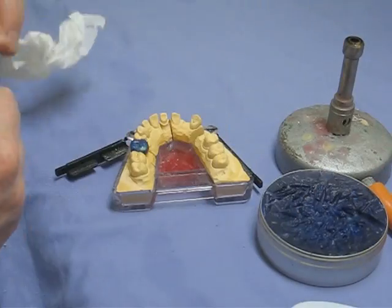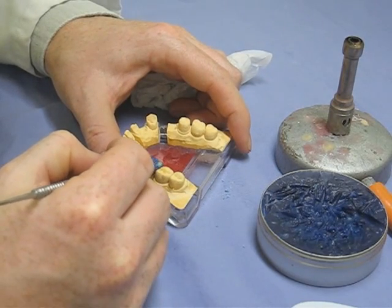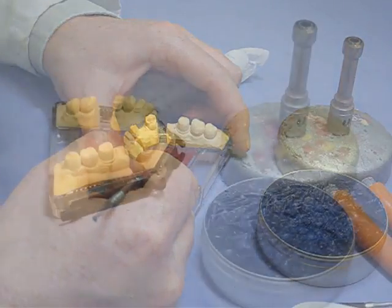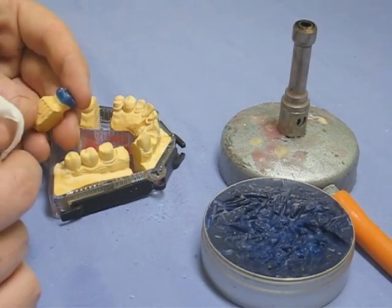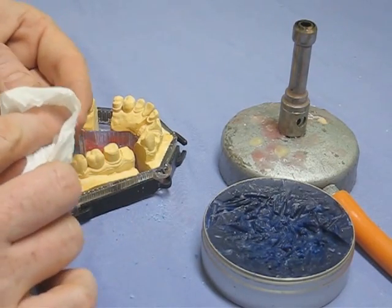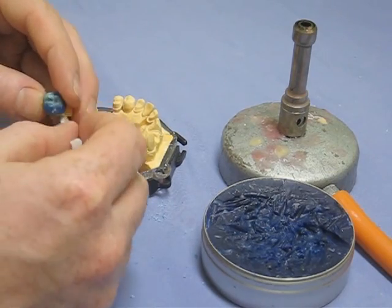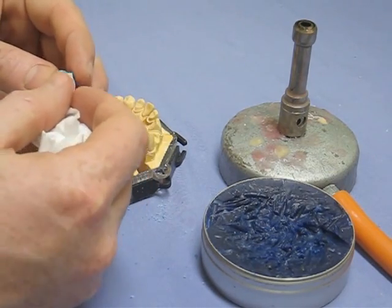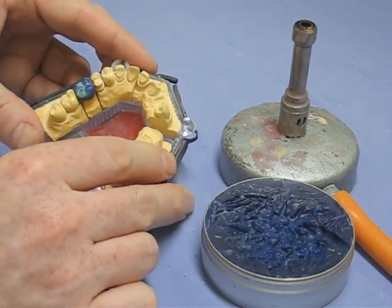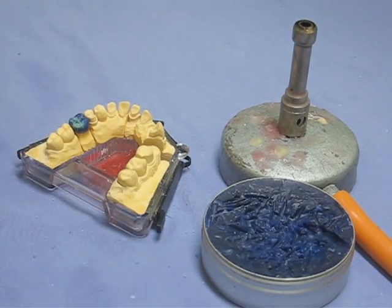This looks like the final details going in — shaping up the occlusal surface and putting in details to match the adjacent teeth. It's worth mentioning that all this skill and practice is disappearing with the use of CAD/CAM technologies, because it's now possible to produce a plastic crown using CAD/CAM in the same way as waxing one here, which would then also be cast in the same way. Progress.